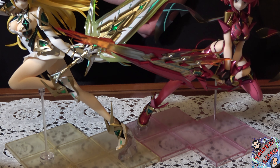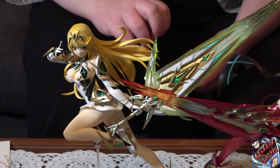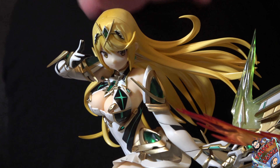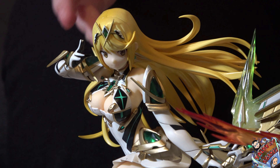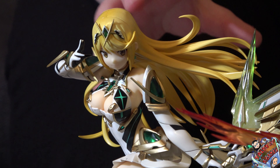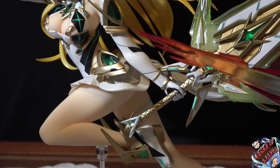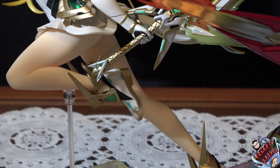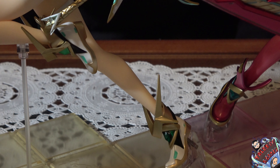Una cosa interessante è che la Mitra che vedete in questo momento è quella ovviamente del titolo dei ragazzi di Monolith Soft, ma all'interno di Super Smash Bros Ultimate fecero uscire una versione di Mitra con dei leggings che servono a coprire parzialmente le nudità, come per esempio le gambe e una parte del seno, proprio per fare in modo che rientrasse in un rating adatto per quello che doveva essere il contenuto come spirito di Mitra.